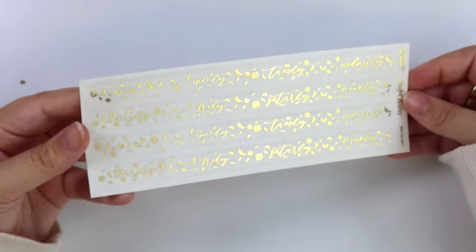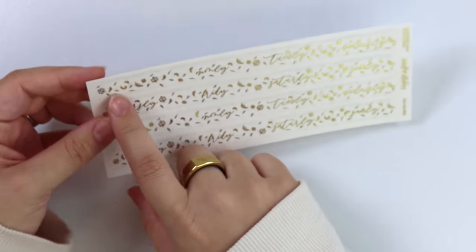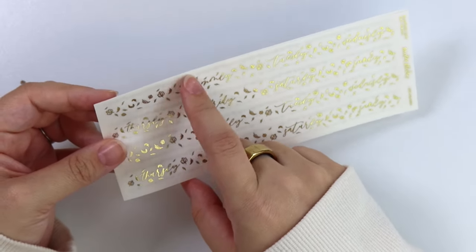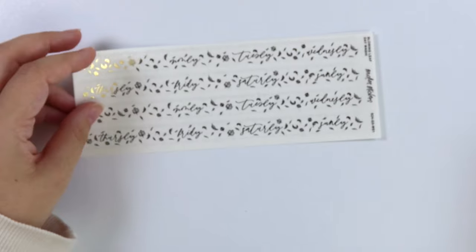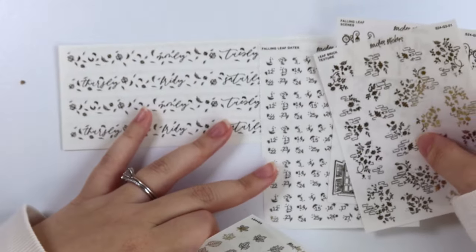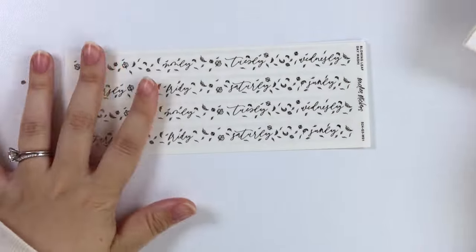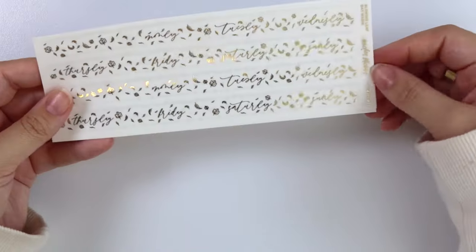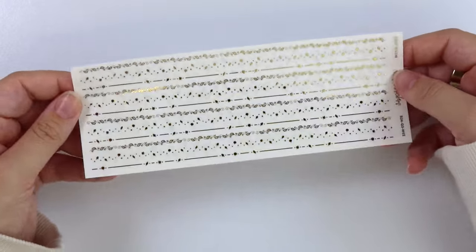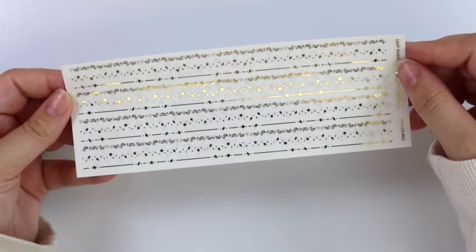And then for the washi this week, we have this blowing leaf day washi, which you have your Monday, Tuesday, Wednesday, Thursday, Friday, Saturday, Sunday. It does go all the way across for Monday, but you can also cut it off if you don't want the extra little part there. The falling leaf dates go really well with it because they have little leaves that kind of blend in with it, but there's two weeks worth here. And then we have the leaf washi, which matches those leaf dividers — just the same assortment and variety as the dividers just in washi length.